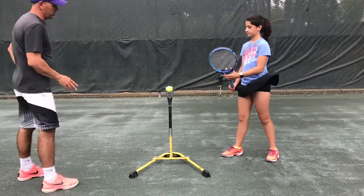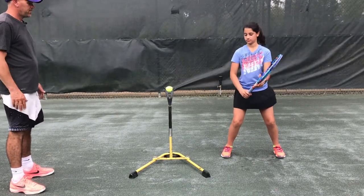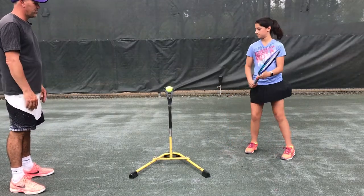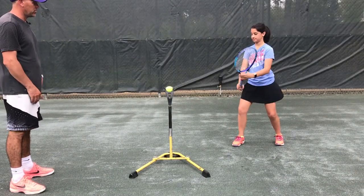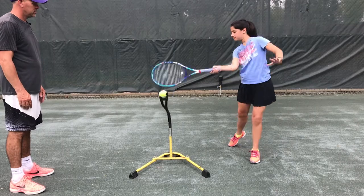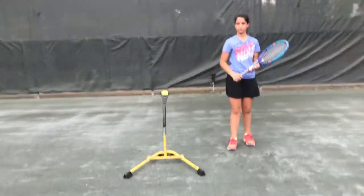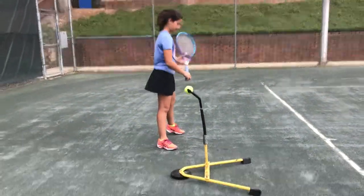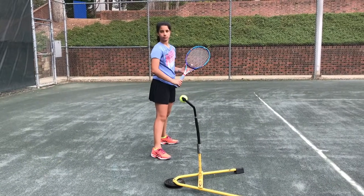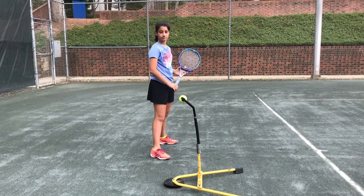Show me just a normal forehand from the ready position. Go ahead and turn and hit a forehand. This is just a reference to where your forehand is now, on April 15th, 2018.